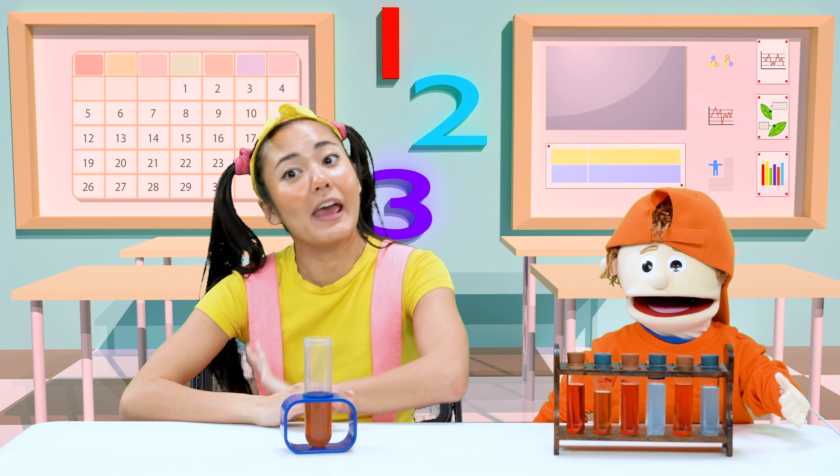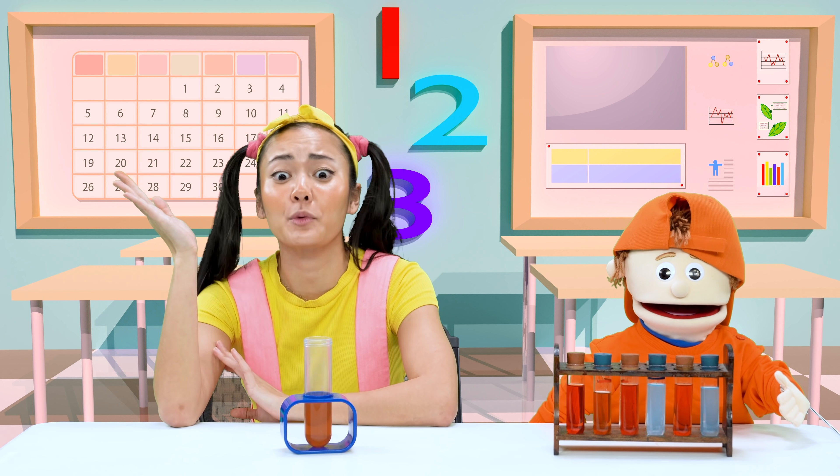Oh my goodness, I'm back to normal! Thanks, Dr. Science. Phew, that was a close one!